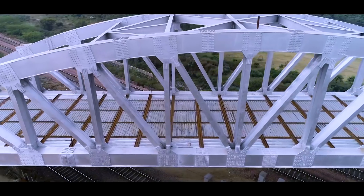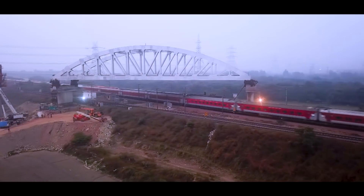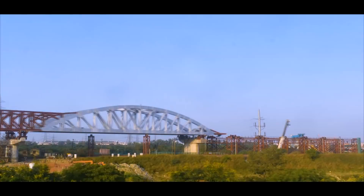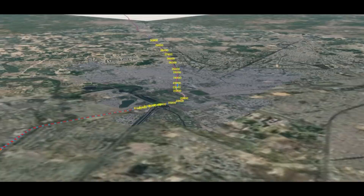Elevated viaducts for RRTS are being constructed to provide an unobstructed path for running the train. The utilities on the ground sometimes pose situations where we cannot go with the standard span, and in such cases we have to locate the pier at much higher lengths and provide superstructure accordingly. Such spans are called special spans. Generally, such spans are required to overcome railway lines, roads, road over bridges, water bodies, etc. Touching upon a path-breaking milestone, NCRTC has successfully installed the first special steel span of the Delhi-Ghaziabad-Meerut RRTS corridor.